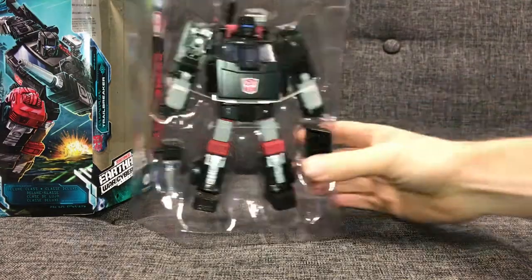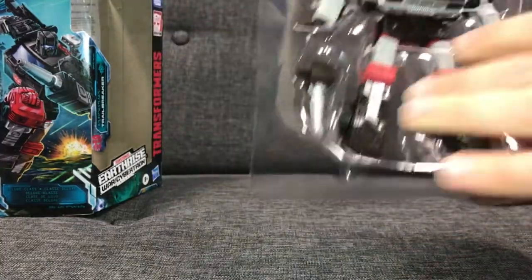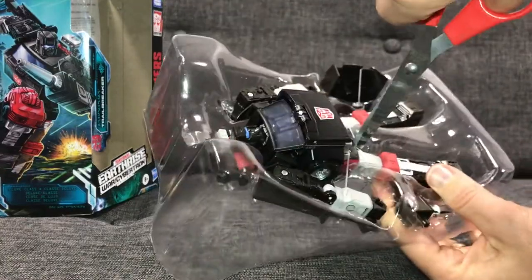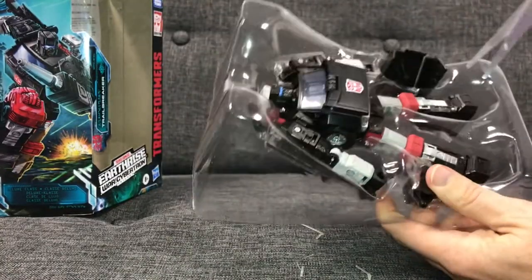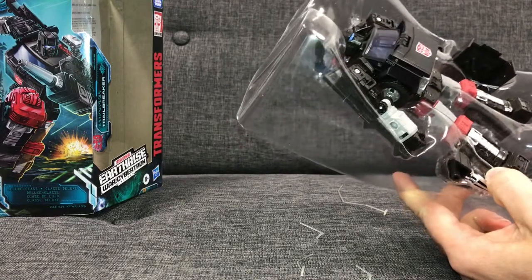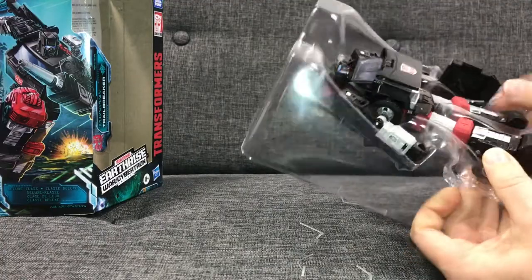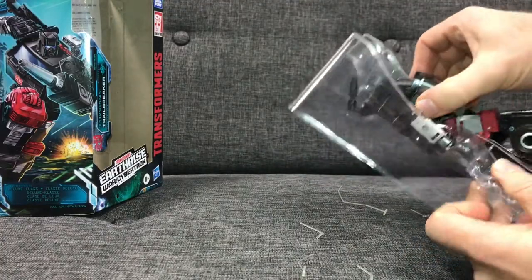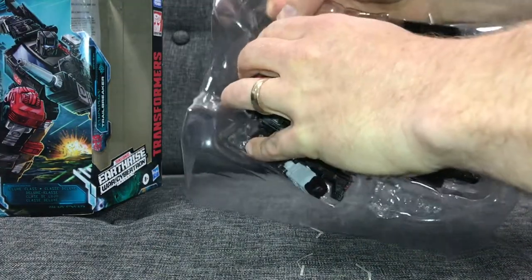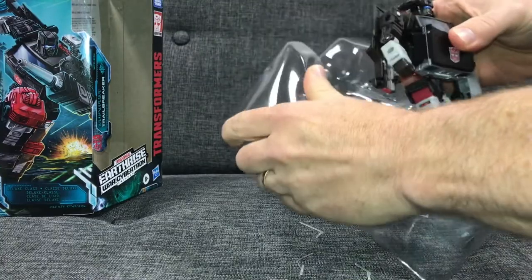Here he is inside the packaging and he really does look good. We've got a couple of accessories as well, which is nice. I'm carefully cutting him out without damaging him. For those wondering about the change of scenery — I'm at work; the gyms are back open in the UK so I'm back at work, and I came upstairs into the office to keep the content going. And here we go, taking him out.